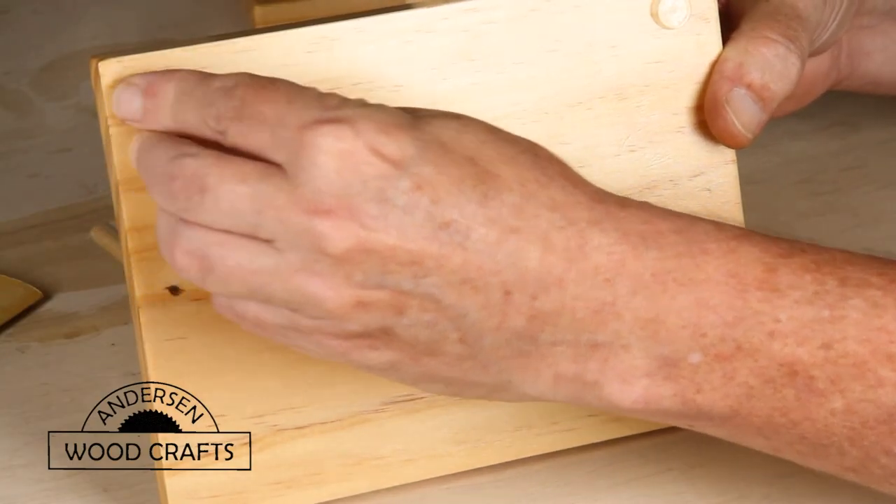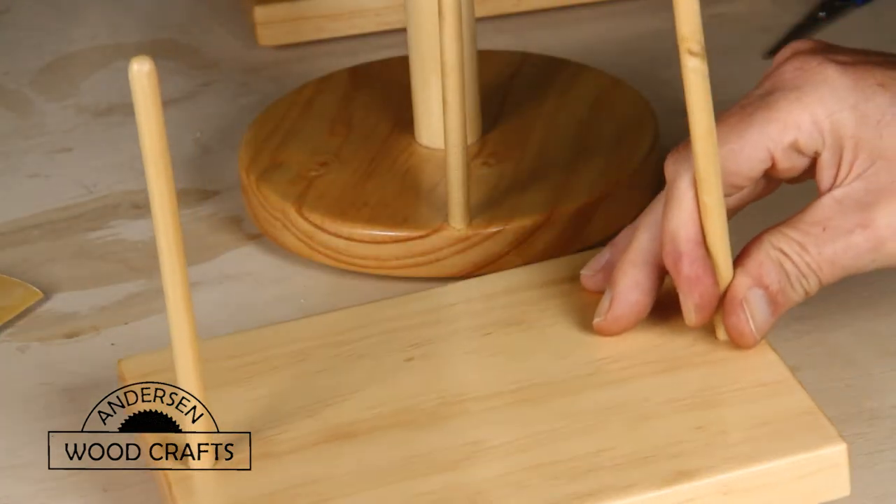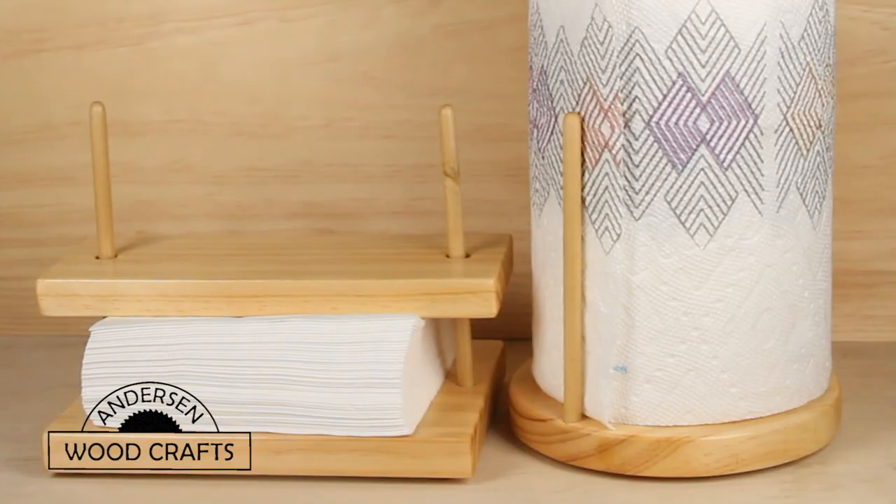The last thing to do after the last coat of polyurethane has dried — and there were actually five coats put on — is to put little rubber feet on the bottoms. This is just to help prevent the items from moving around when they're sitting on the counter or table. And that's it. Very simple, easy projects, but they look good and they work well. Who doesn't need napkin holders or paper towel holders? I hope you got something out of this video — if you did, give it a like and don't forget to subscribe. And as I always say, all you woodworkers out there, just get out there and cut some wood.